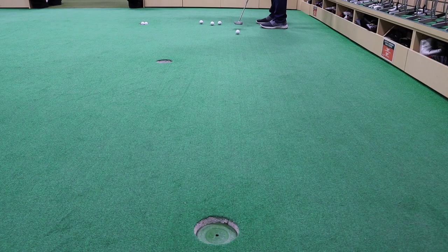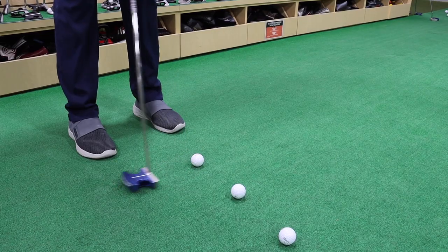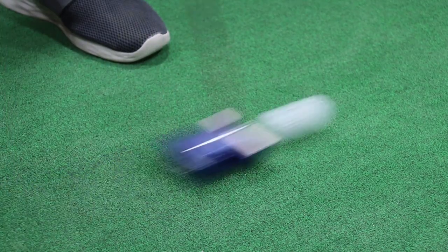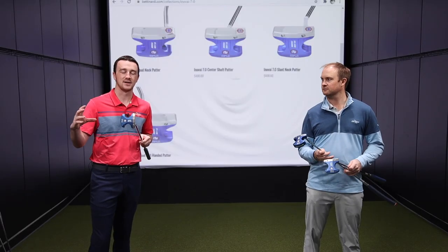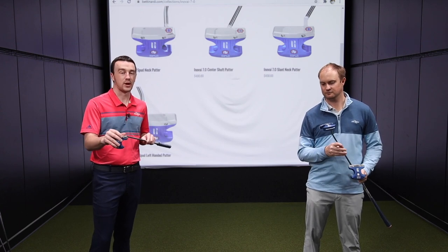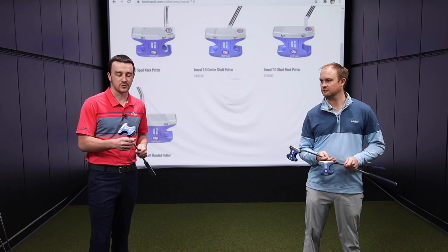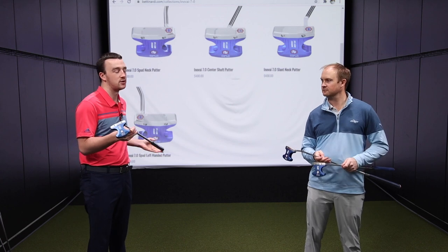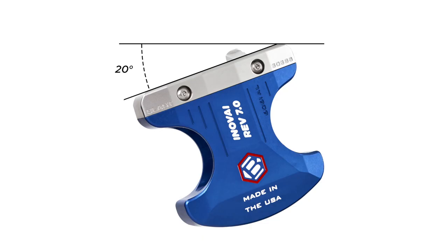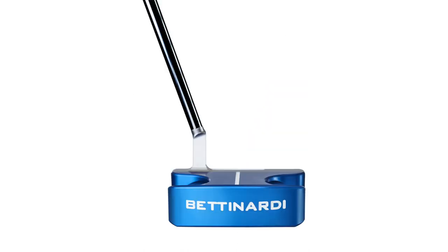Making more putts is ultimately all that matters. You're going to see the MOI out on the greens — if you miss-hit a putt, this thing's not going to twist at all, which is the goal of modern mallet putters: getting that weight behind the club face. I have the slant neck, so there's a little bit of toe hang, but both of these are mostly going to be for a minimal arc or straight-back straight-through putting stroke.